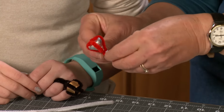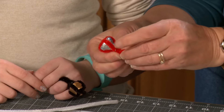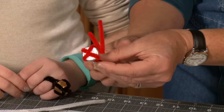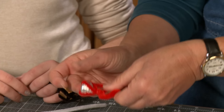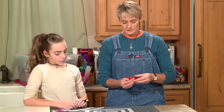With the extra pieces, we're just going to bring them up and wrap them around. You can cut them off if you want, but the problem is the pipe cleaner ends are pointy and can hurt your fingers. So it's better to just pull them up and wrap them around.